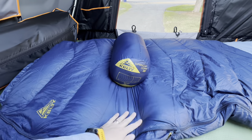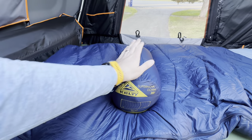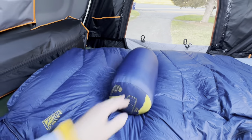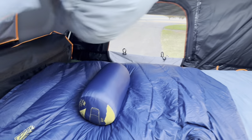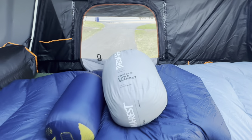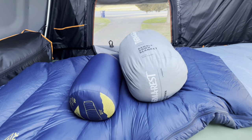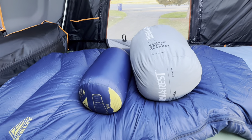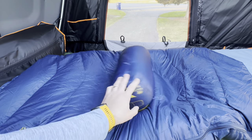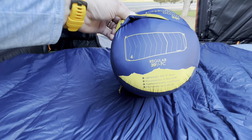So that is the Kelty Supernova Down 20 Degree — that's an unopened one, so you can see just that size before it's pulled out. Just for comparison, here's a Therm-a-Rest Rambler down blanket, which is 84 by 84 — it's considered a two-person blanket. So you can see the size difference between the two. This is a 650 down fill, and the Kelty is a 550 down fill — it says right there: 'Lightweight 550 down fill.'